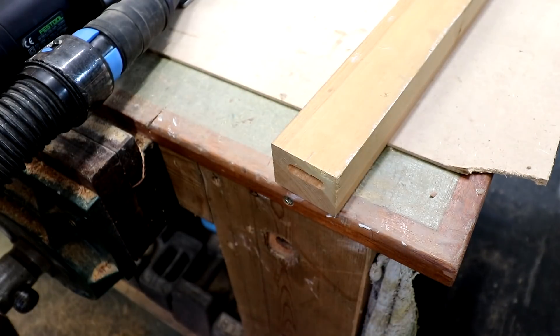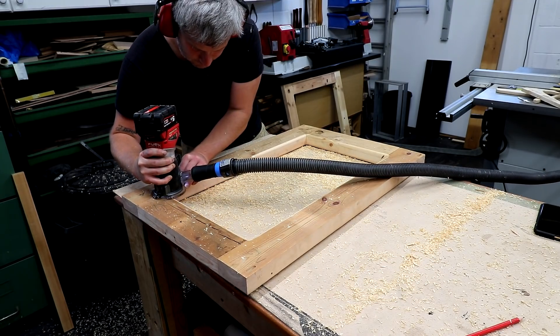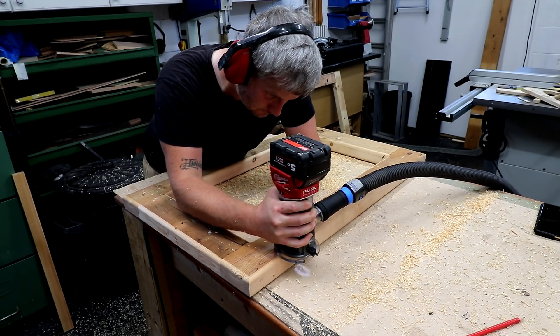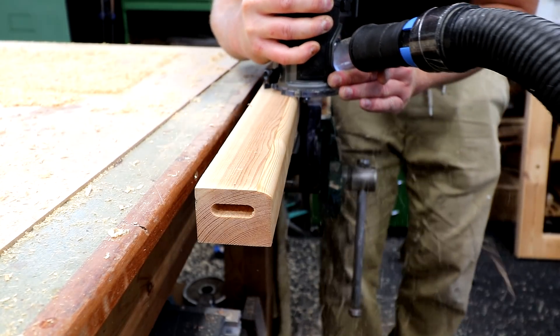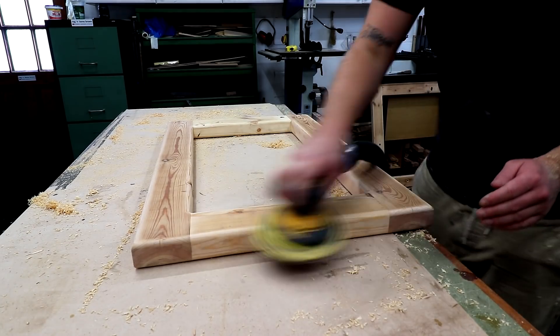Now it's time for my second mistake of the project. I was rushing to try and get it done quickly, but don't worry, things get better from here. I added a round over to ease all the sharp edges of the timber, but I meant to only add it to the edges that wouldn't be joined to another piece of timber. Once I'd accidentally rounded over one of those edges, I thought what the heck — I may as well round over all of them, otherwise it'll look odd. It does mean there'll be fractionally less gluing surface, but it'll still be plenty strong enough. I then sanded everything with 80 grit — this is just a workbench after all.